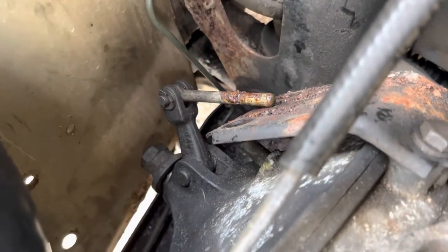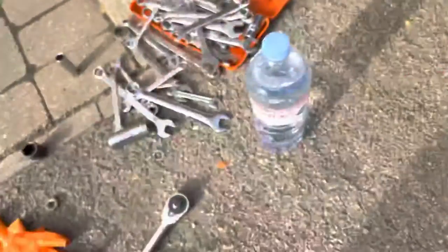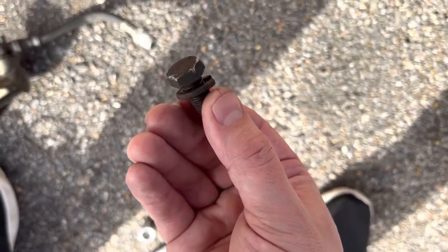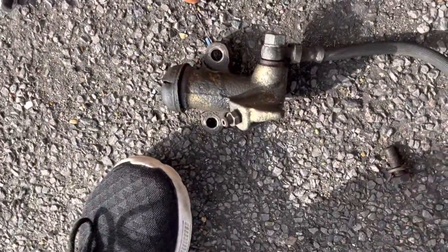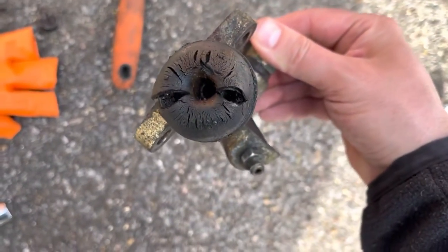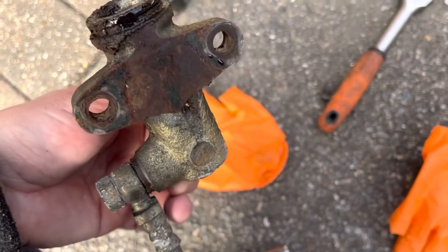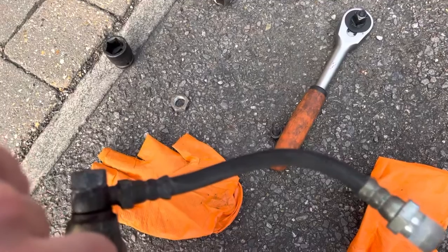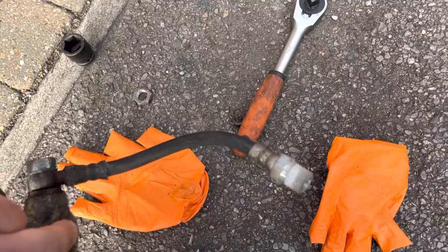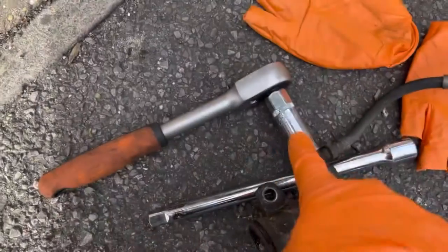Look at that push rod — how disgusting. I'm going to give that a clean up. The rear bolt is an absolute pig to get to; there's hardly any space and the bolts have so much rust on them. You almost have to get a 15mm over it which is not nice. Look at the state of the boot at the bottom — I'll take it off and show you the inside. Now I need to get the union bolt off too — 16mm — because we need to reuse that fitting.